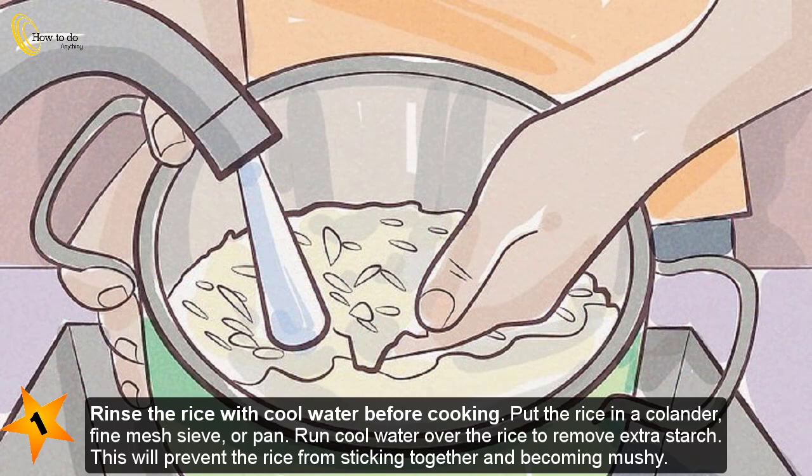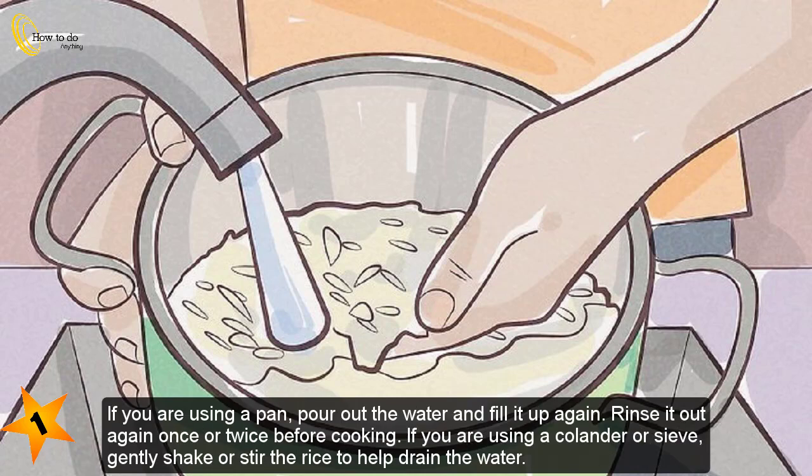Method three: cooking perfect rice. Step one — rinse the rice with cool water before cooking. Put the rice in a colander, fine mesh sieve, or pan and run cool water over it to remove extra starch. This will prevent the rice from sticking together and becoming mushy. If using a pan, pour out the water and rinse once or twice. If using a colander or sieve, gently shake or stir the rice to help drain the water.